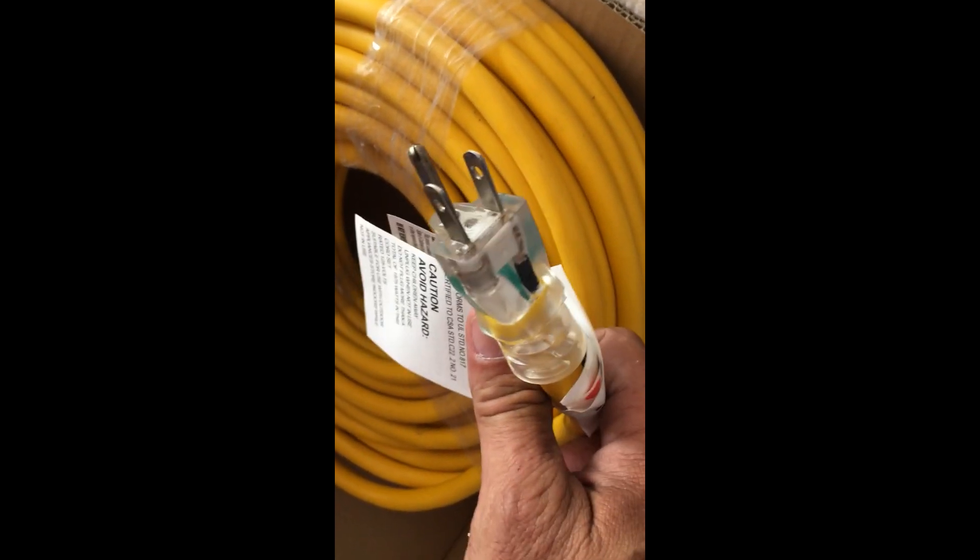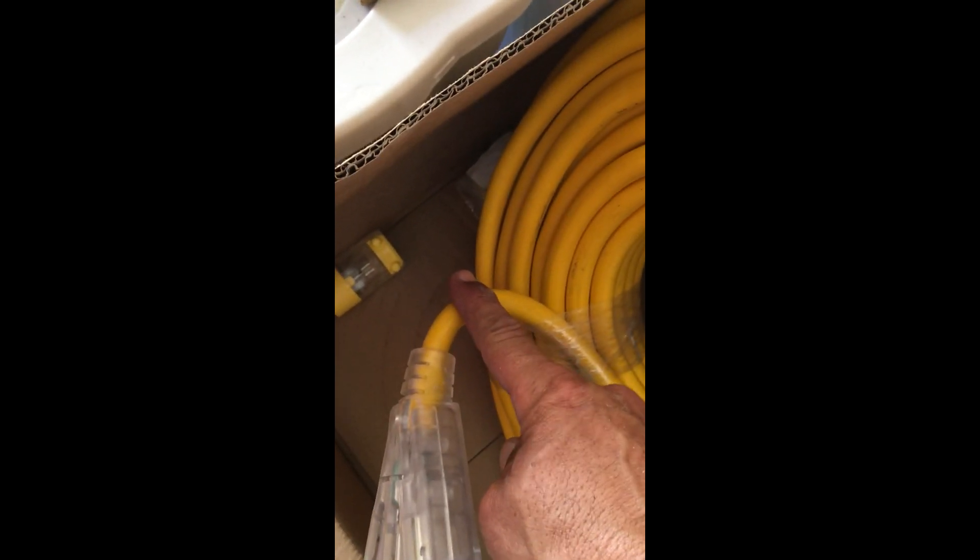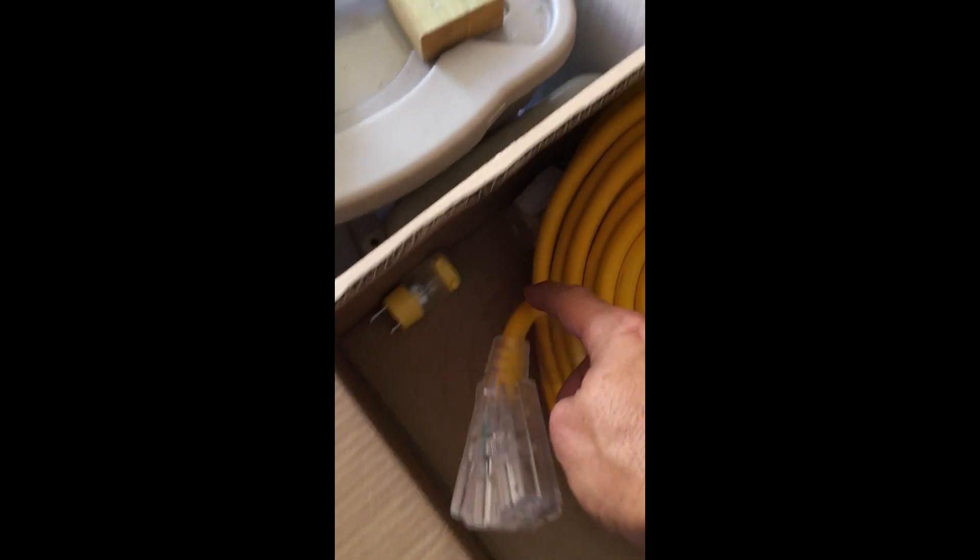It doesn't matter which color goes to which — as long as all three of these wires are connected to any of the three turbine wires. At the other end, when the plug is cut off, you'll have three wires that go out into the trailer to the rectifier. There's a terminal block above the brake switch, and you put those three wires into that terminal block.